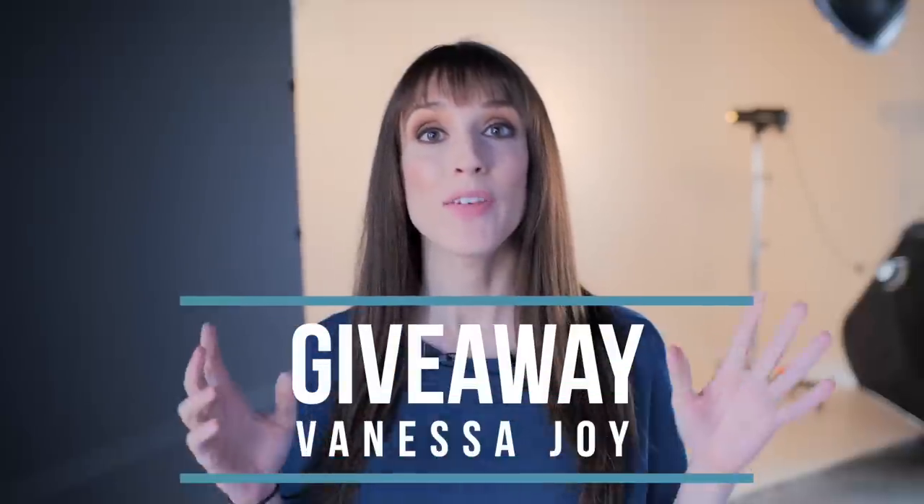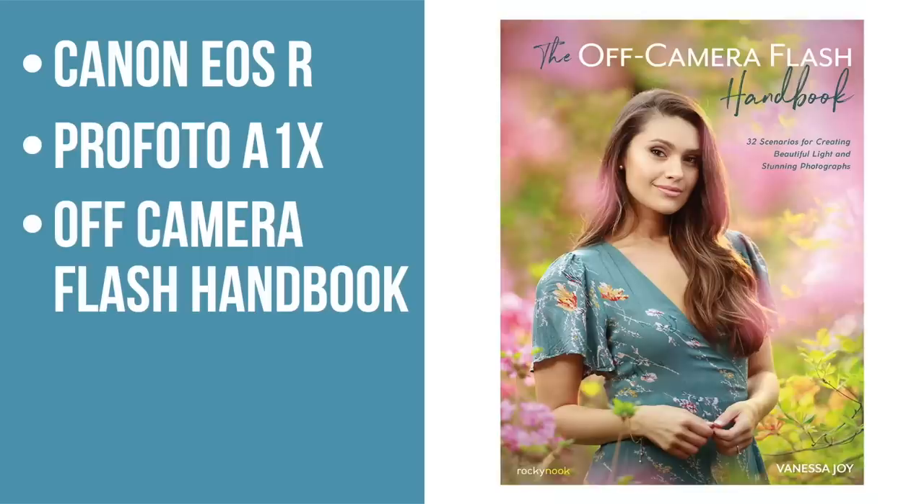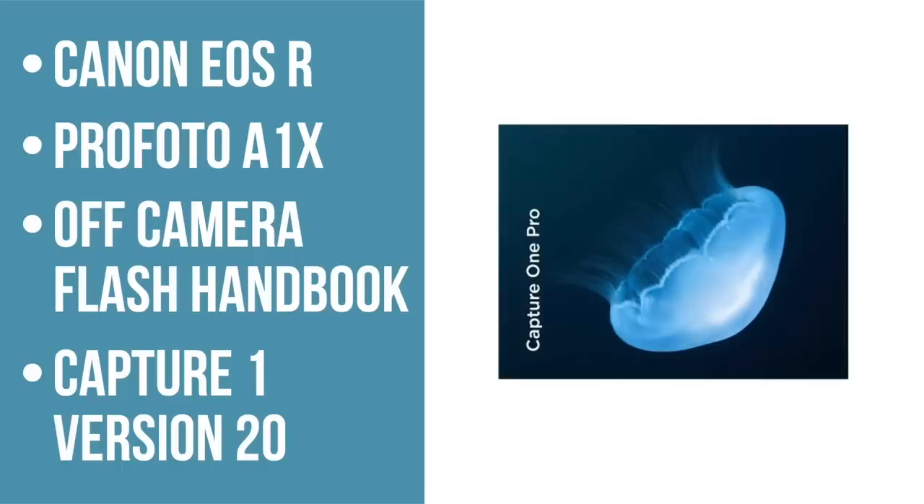We're giving away a Canon camera, a Profoto A1X, a copy of my book, and a copy of Capture One version 20. There are lots of ways to enter, so make sure that you do. Check the link below and come back daily for new ways to enter this contest.